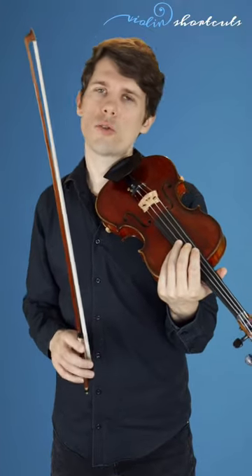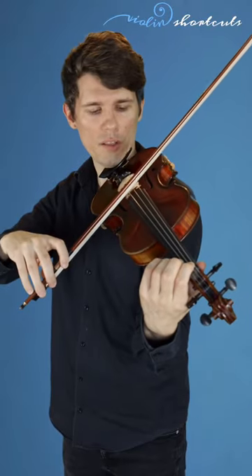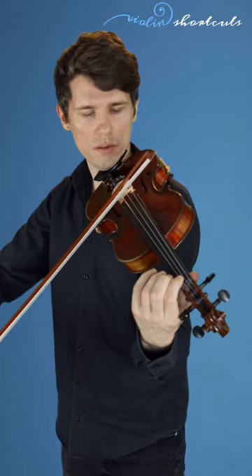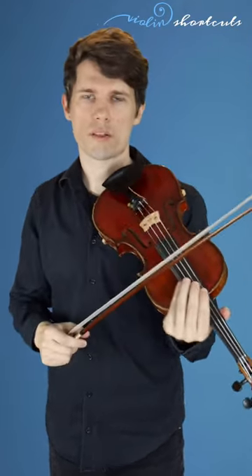How to find out if an open string is too high or too low compared to the fretted string. We can put our first finger at the saddle and alternate between making the D string a little bit higher or the A string. And since it sounds better with the finger slightly on the D string, the D string is too low. We can adjust that either with the pegs or with the fine tuners.